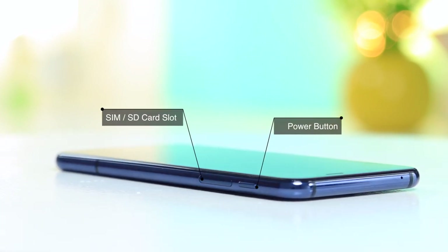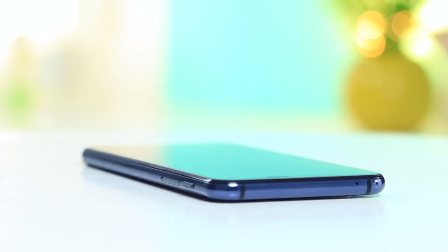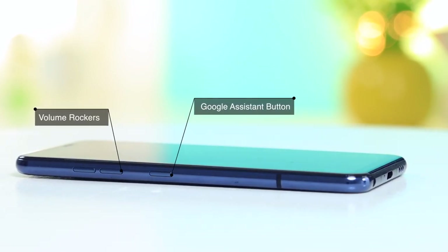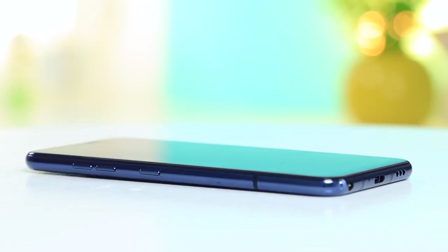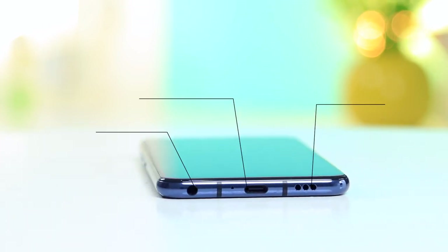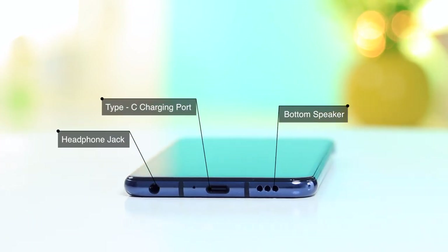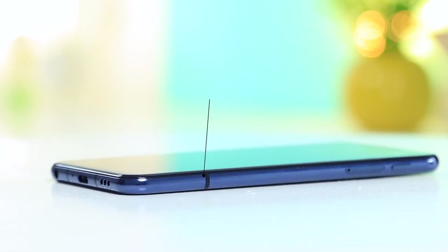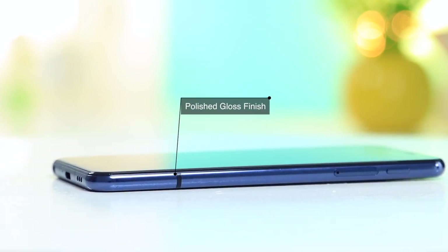To the right-hand side, you have your lock and power button, as well as SIM and SD card slots. Then on the left-hand side of the phone is a Google Assistant button and your volume rockers. Towards the bottom, you've got an AUX jack, a USB-C port, a speaker, and a microphone — all with a beautiful polished gloss finish, giving it that something something.